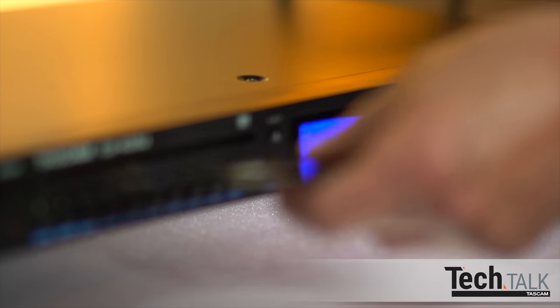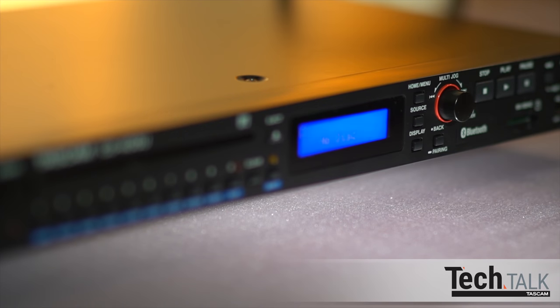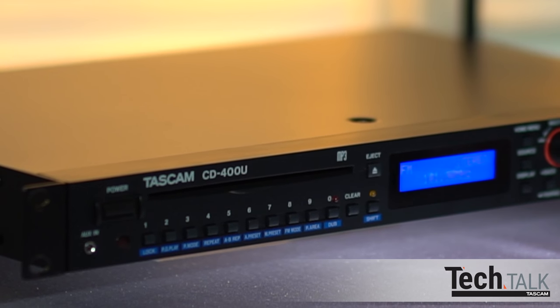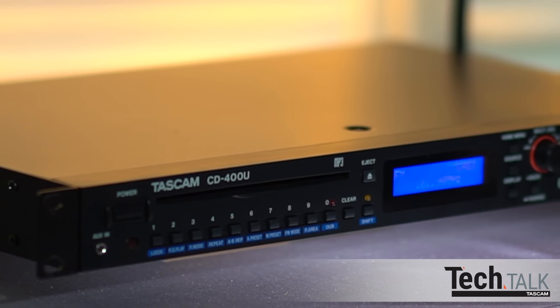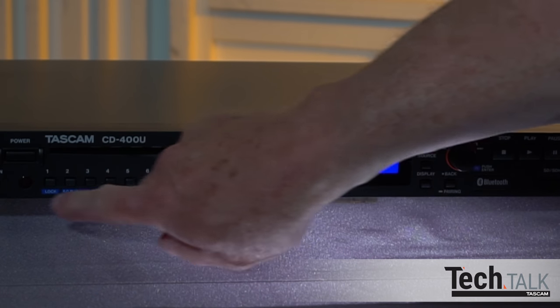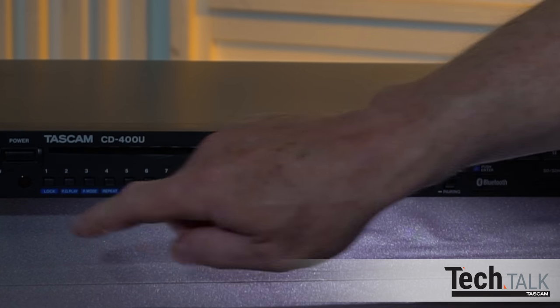Please remember that dubbing copyrighted content may be illegal. TASCAM does not authorize dubbing copyrighted content. You can also set the front panel to be locked out, so once the CD400U is programmed, unauthorized programming is not possible. Press shift and lock to lock; to unlock, press shift and lock again.